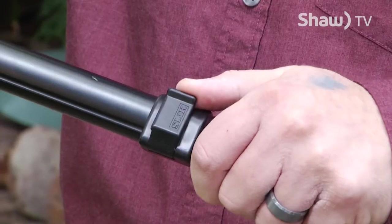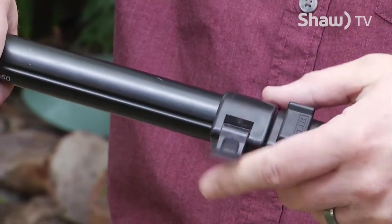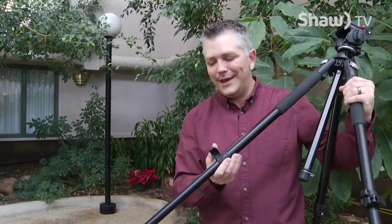And of course, tripod — three legs, that's why they call them a tripod. There are a few ways you can extend the legs. This one just has these little hand clips. Sometimes they'll have little clips that screw together, and those can take a little bit longer to get your legs extended.